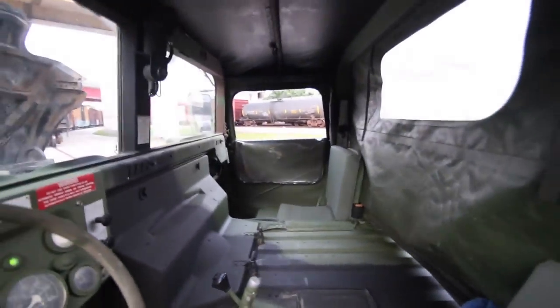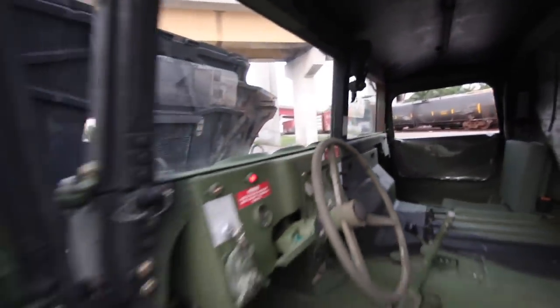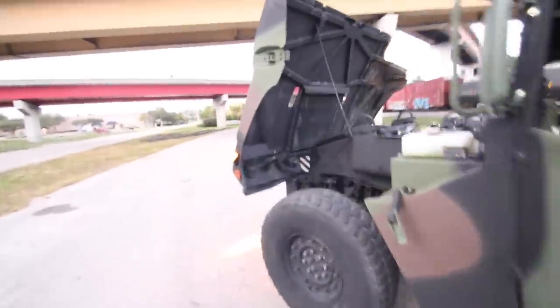But it's definitely a fun truck to drive around and to tool with. So if you're looking for something that's really cool, that's gonna be no reserve, and you can have some fun with it in the future, this is it.